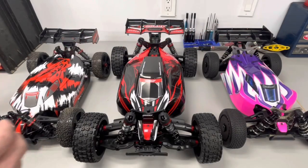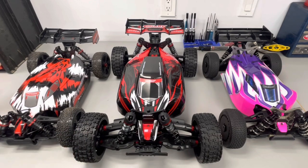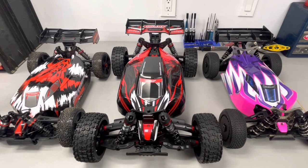Welcome back to the Hobby Garage. I know it's been a while and I miss doing this — hopefully I can get some more videos out for you. Here we have the all-new Team Corally Asuga XLR — at least that's how I'm assuming they pronounce it. I just want to do a comparison video next to the Team Corally Python and the Arrma TLR Typhon.